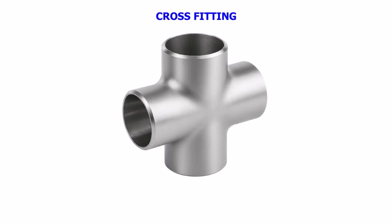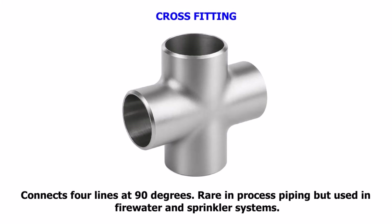Cross Fitting. Connects four lines at 90 degrees. Rare in process piping but used in firewater and sprinkler systems.